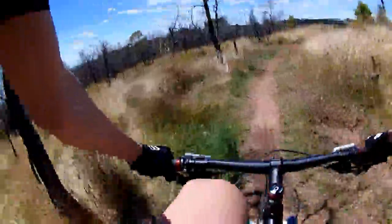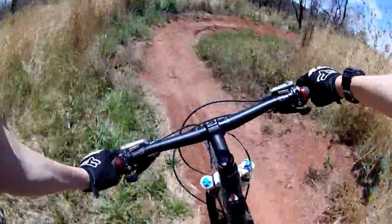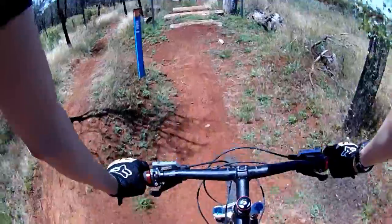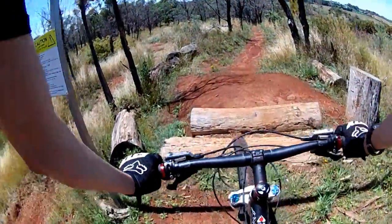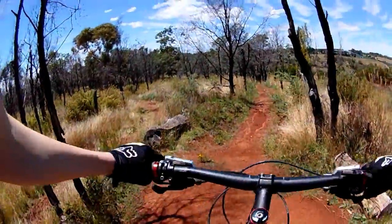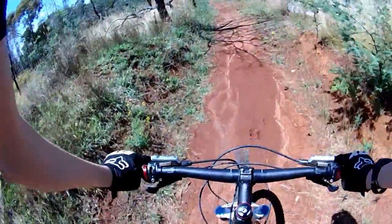This isn't where it actually starts, but close to it. It's soft today. It's running quite slow today. I'm not going to bother with this jump today — it's running quite slow.